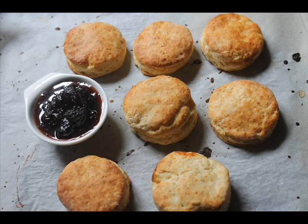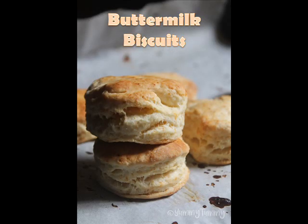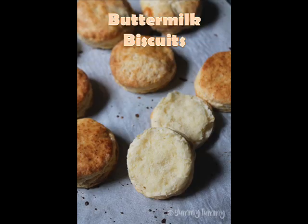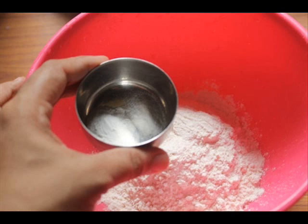Hey guys, on today's recipe I'm going to show you how to make super flaky buttermilk biscuits. The outer crust is so crispy and the interior is so soft and fluffy — you have to try this for sure. This is a great recipe for Thanksgiving, or it's perfect with a cup of tea or coffee or whatever you prefer. So let's get started.